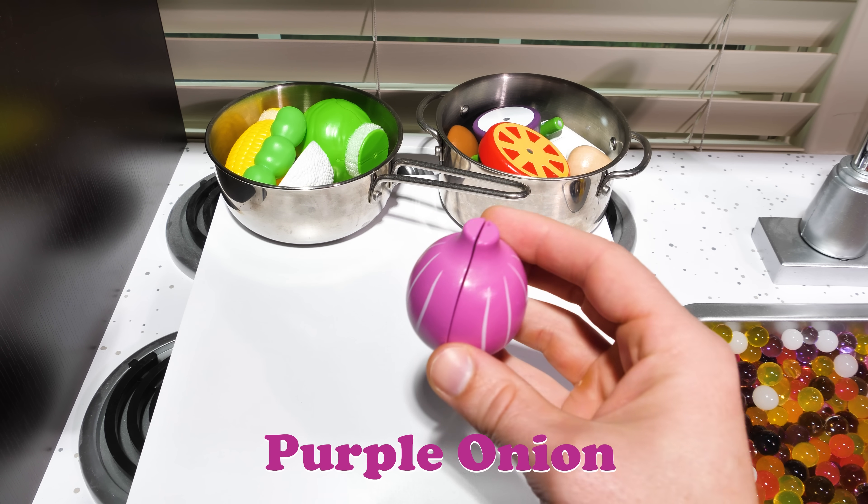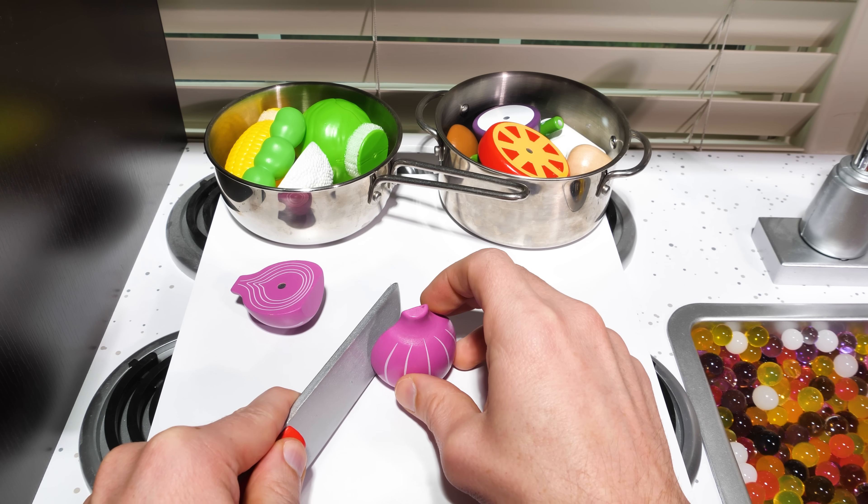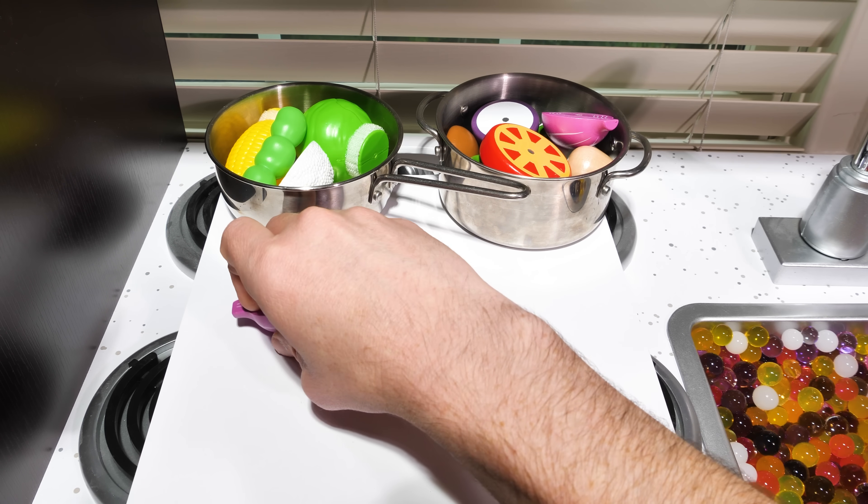Purple onion! This onion looks really different from our chive onion, doesn't it? It's going to be our last ingredient for this dish.